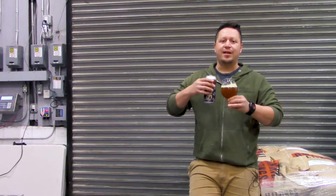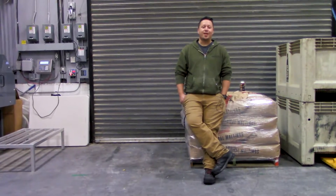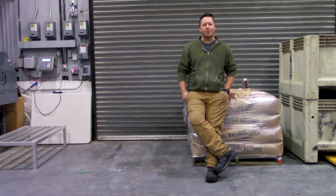This tastes like the way a bag of coffee smells. Of course we had to use their coffee — we used their Shoreline Coffee, which is one of their darker roasts.